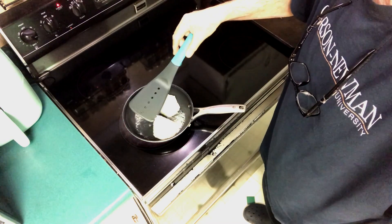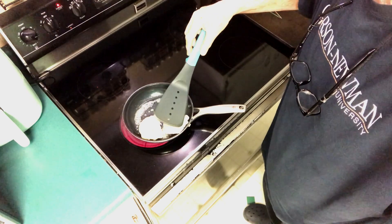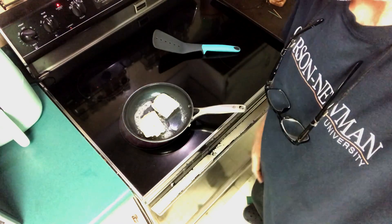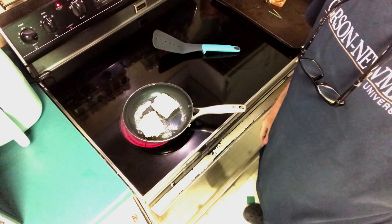First thing I want to do is get butter on both sides. I'm going to soak each side in a little bit of that butter — that's the reason I put so much butter in there. This doesn't take much, just a little bit. You want to fry those sandwiches up just like you would grilled cheese.